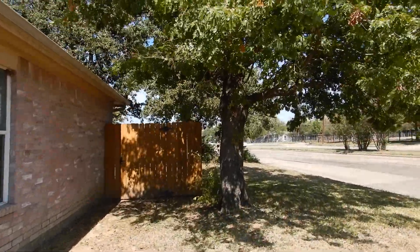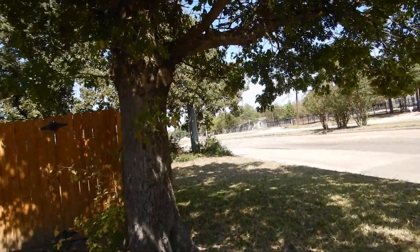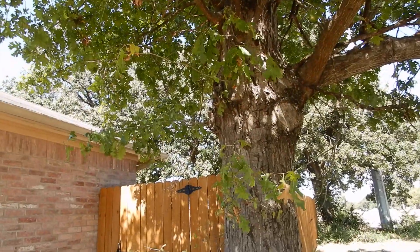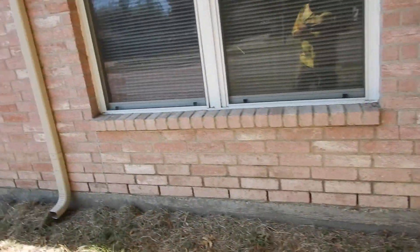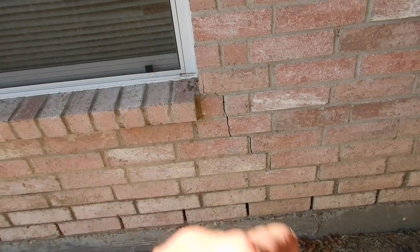I get it — it's a pretty tree. You're going to have a hard time talking your wife into cutting that down. Sometimes the wife has more sense than the guy. Coming along here, we've got some more stair-step cracks between the brick and mortar.